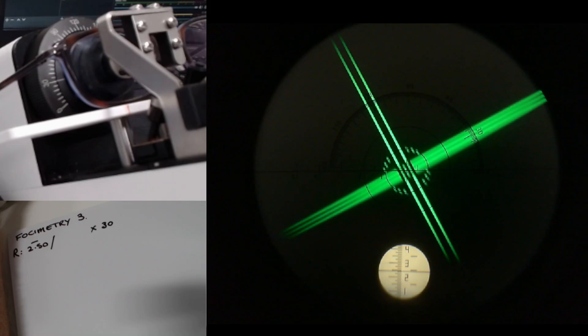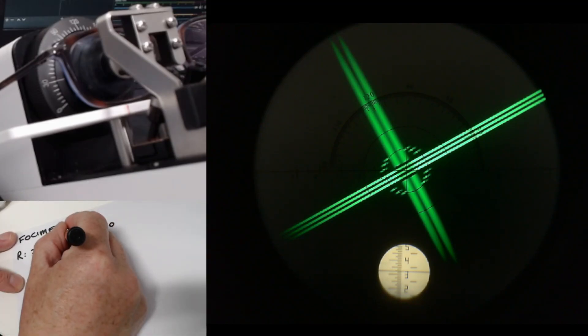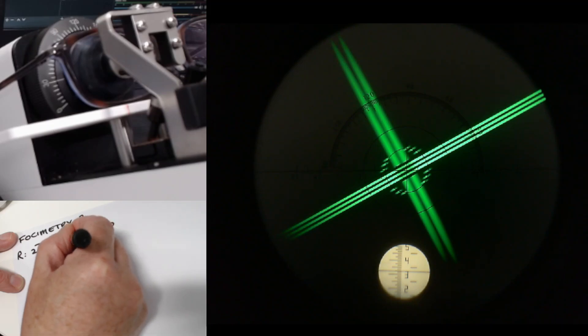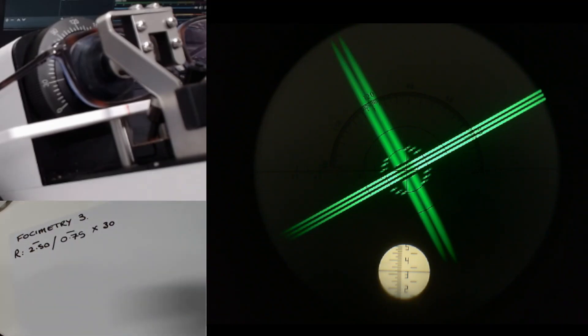I'm going to keep turning the power towards the minus end of the scale. You can see on the image that I'm just moving the power up and down slightly to make sure we get it nice and clear. And that is reading minus 3.25. So to get from minus 2.50 to minus 3.25, the difference between those two numbers is minus 0.75. So we've got a right eye prescription just there.